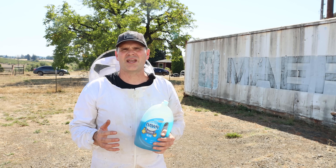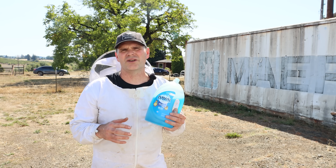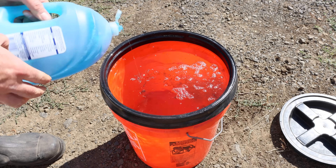I don't want the yellow jackets flying around and stinging people, so I'm going to try to neutralize it before I dig it up. To do that, I'm going to pour soapy water down the hole to try to flood it, then we'll dig it up and take care of the nest. Let's mix up some soapy water, pour it down the hole, and then start digging.